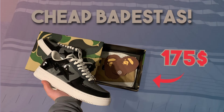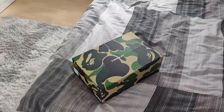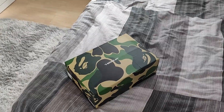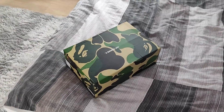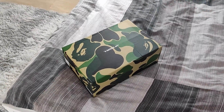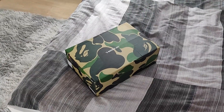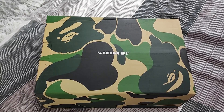Now let's get straight into the video. What's up, you guys — welcome back to another video. Today we will be unboxing and reviewing some black and gray Bapestas from Teakik. I don't know how to pronounce it, but let's get straight into the unboxing slash review and talk about the seller a bit later in the video. Let's unbox this pair.